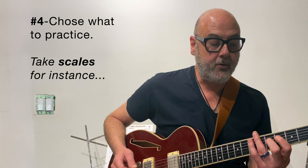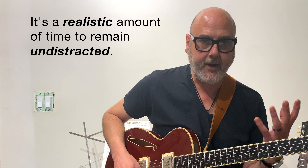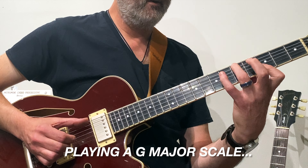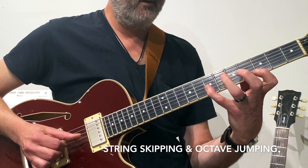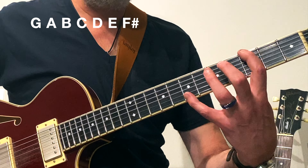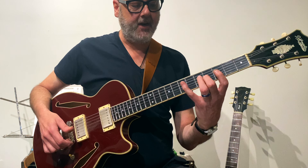So with scales, if you're going to do it for strictly five minutes, I want you to get as much out of that scale that you can put into your playing right away — into solos, into improv. Instead of playing it in succession, I might do something like this. I'm taking the G major scale and jumping around and finding different root notes to start, and then making my way back down the scale.